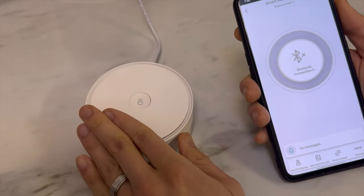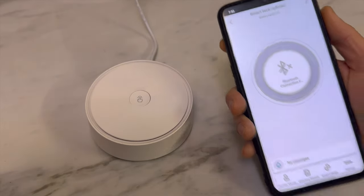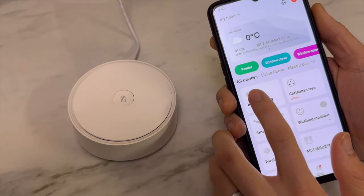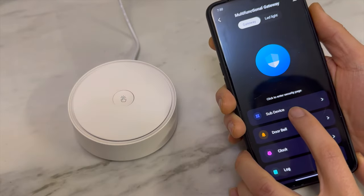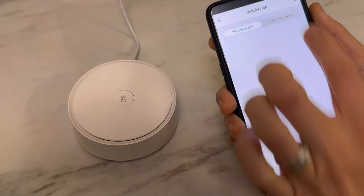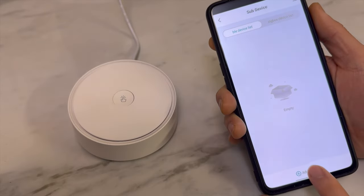The gateway acts as a hub to connect with your smart lock. Once it's installed as a gateway on your app, you can go to sub-devices to add the smart lock. It shows Bluetooth devices — you need to add devices. The smart lock is a Bluetooth device; it is not a Zigbee device.